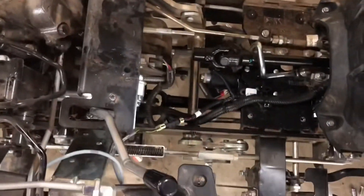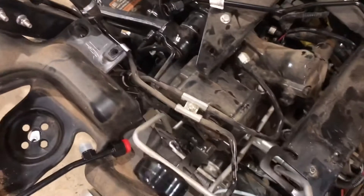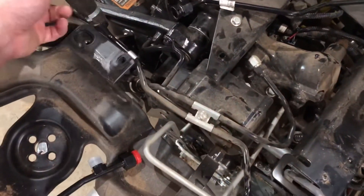That line, this one — one to the SCV — it's all in the kit. The only exception for me is that I have to have a line from the power beyond loop to the SCV.